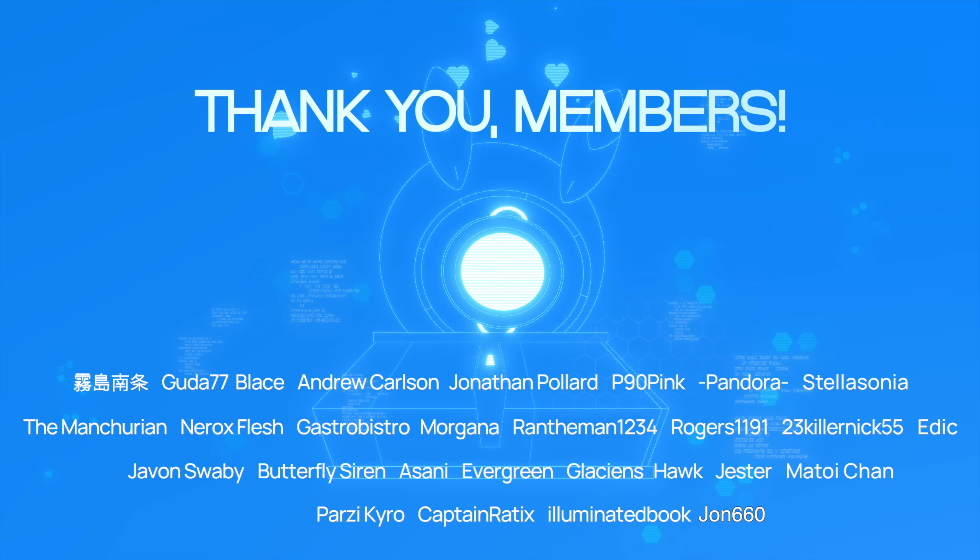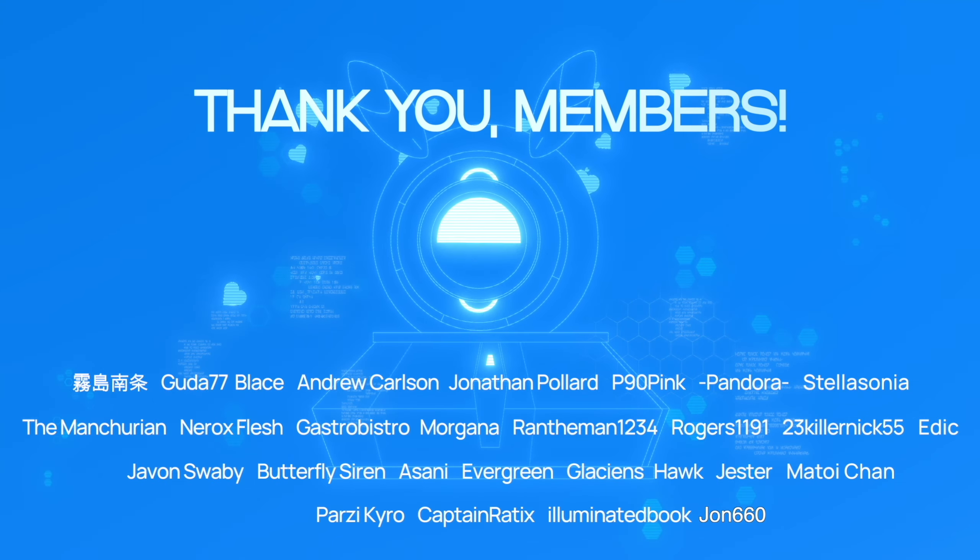Special thanks to all the members for supporting the channel — it really means a lot. Thanks to Varmillo for sponsoring today's video. I'm actually going to be keeping this keyboard because it feels really good, and I really like the silent switches. They're just so quiet — they've really impressed me. I'll see you guys in tomorrow's video, bye!